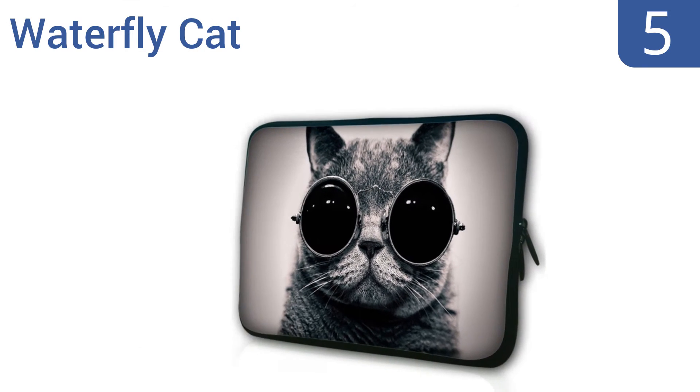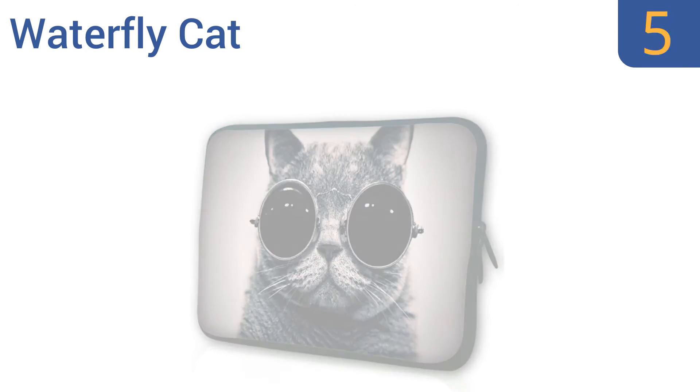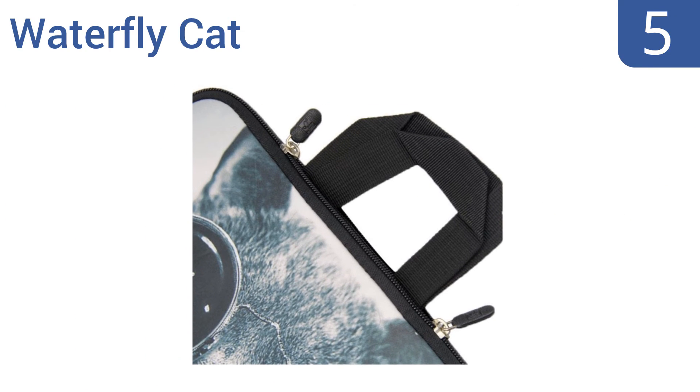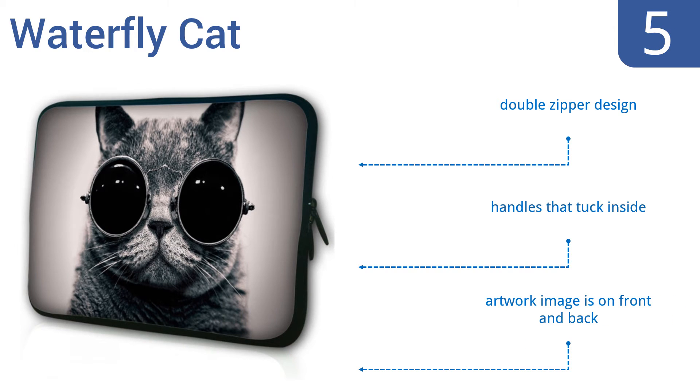Halfway up our list at number 5, the Waterfly Cat is part of a fun line of laptop sleeves made to reflect your personality. It features a wide array of eye-catching pictures, including animals, flowers, or even a giant cassette tape. It's a double zipper design with handles that tuck inside, and the artwork image is on the front and the back.